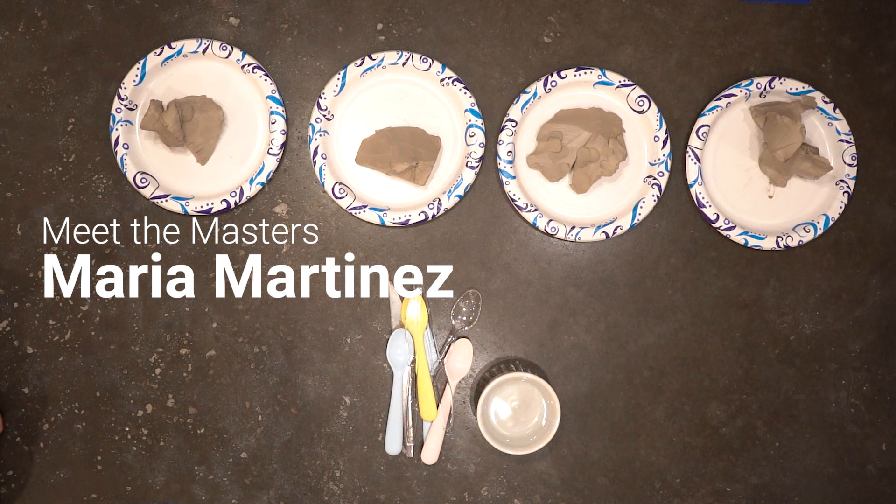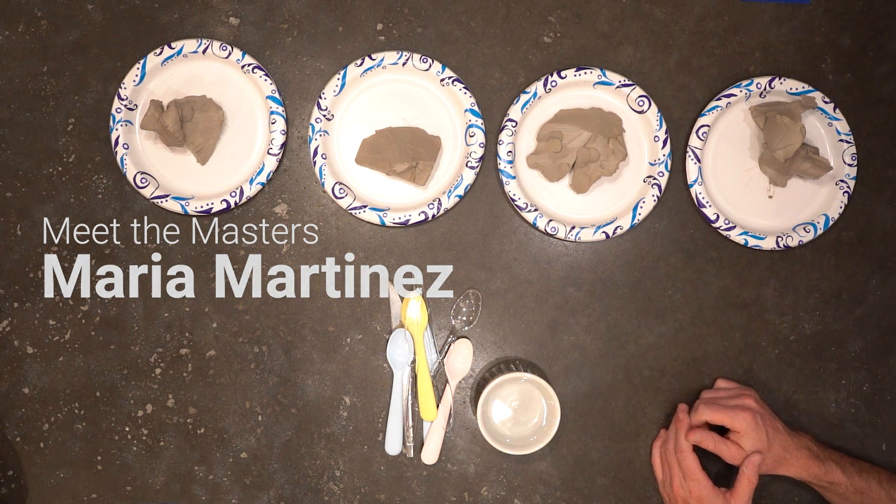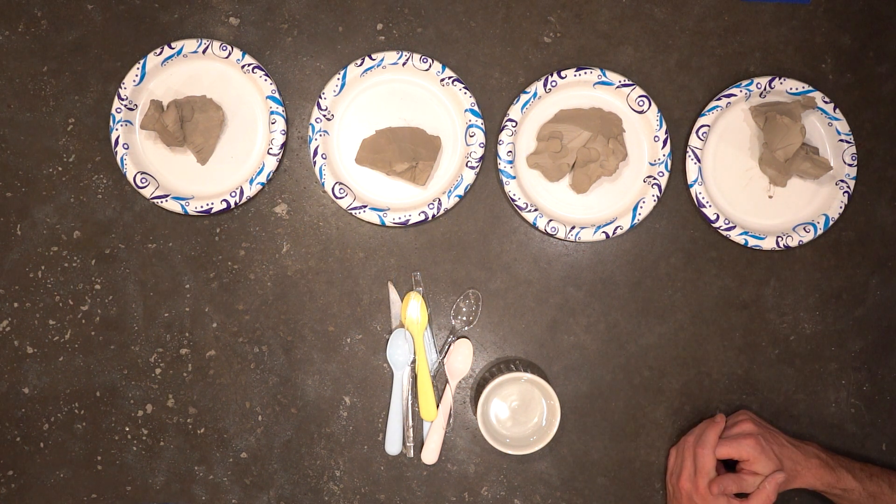Hello! Welcome to our project for Maria Martinez, an awesome Native American artist who specialized in clay pottery. For our project we are going to be making clay pots. Here on the table we have some of our supplies. I have my helpers with me and we're gonna give you a quick rundown of how to do this.